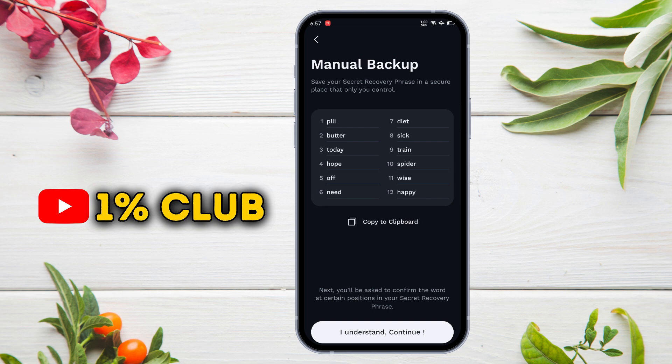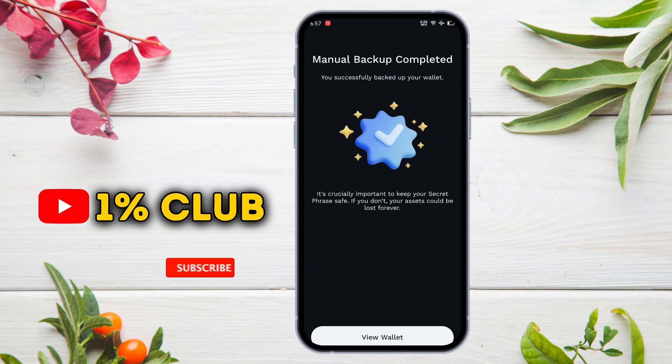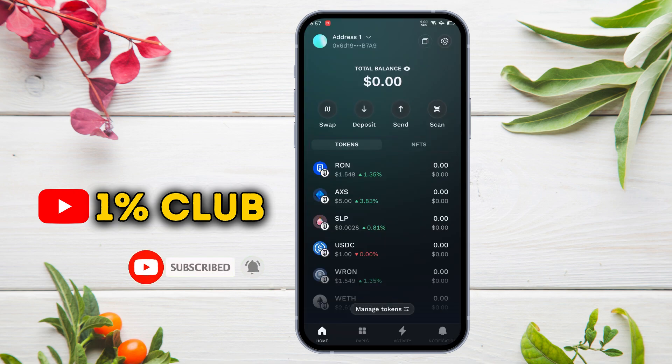Once done, press on 'I Understand, Continue.' To confirm your backup, choose some words according to their order number, and our Ronin Wallet has been created successfully.